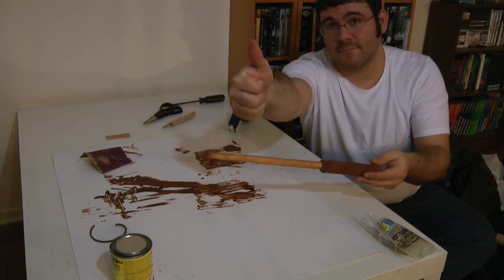And voila, one handmade wand. Enjoy! In order to test whether this works, I've invited a clone. Say hello, clone. Hello!